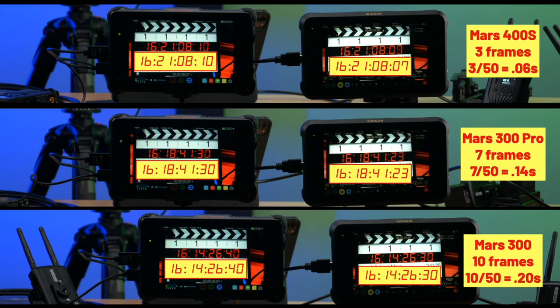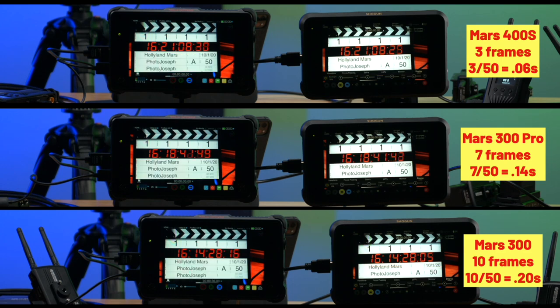That delay is quite significant. Even though per the specs the 300 Pro should have had the lowest latency, at least in this test the 400S clearly beat it — and that's on the default balanced setting.